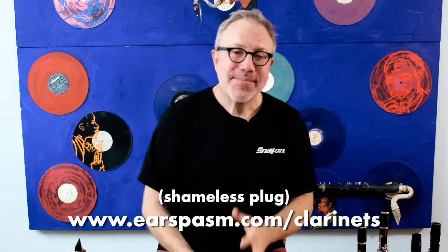If you have anything to say about these mechanisms, especially if you have one on your clarinet and have gotten used to it, please add your voice to the comments below so that we can all learn from your experience. And if you're interested in any of these instruments, you know where you can find them. Thanks for watching, and we will see you next time. Take care.